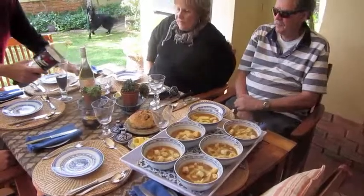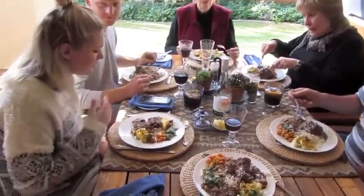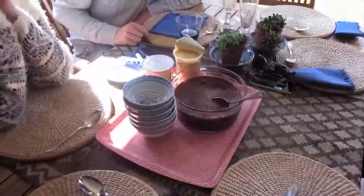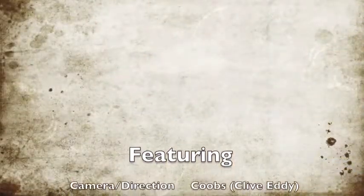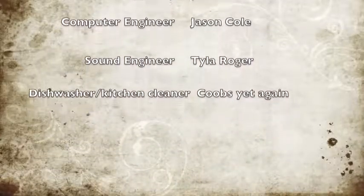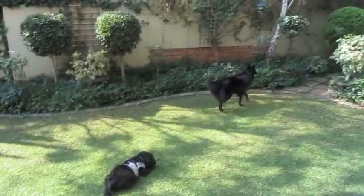Well the half hour's up, so I reckon this pudding should be perfect. Oh, looking good! Look at that — really looking great. I'll save that and just warm it up a little when the people arrive.